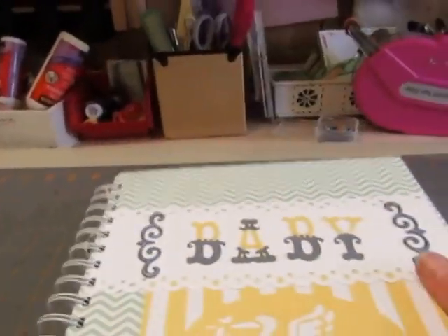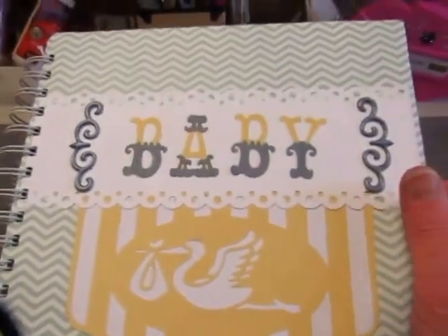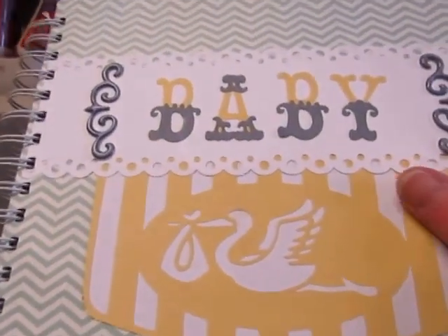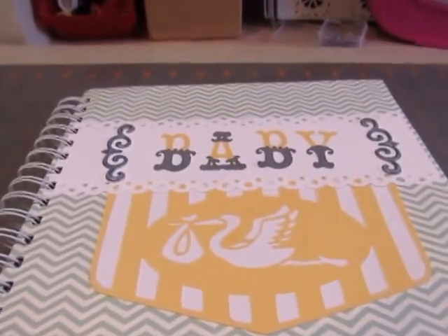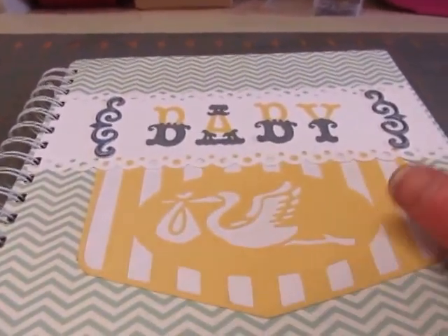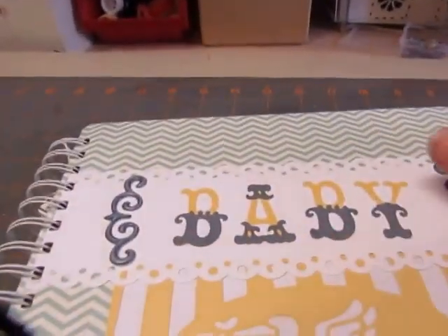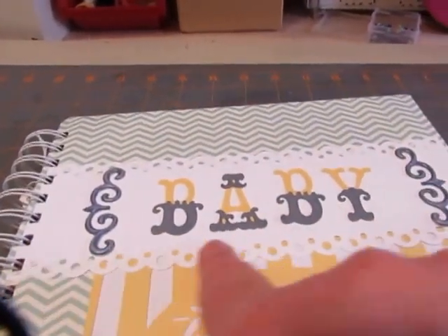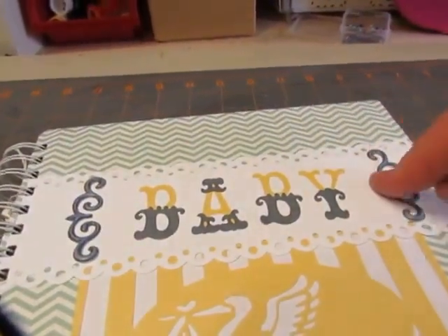I used old book covers for the books, and they're approximately 8.5 by 8.5, both of them about the same size. This is from the Sunday Afternoon paper from DCWV. This is cut from the Cricut Pretty Pennant cartridge, and these letters are cut from the Storybook cartridge. This is just a strip of white cardstock that I used my Martha Stewart border punch on, and then these are some dimensional stickers. This is the Baby Boy book.